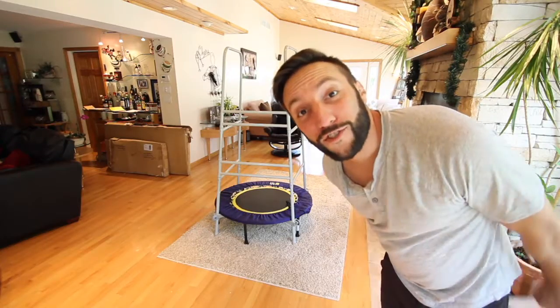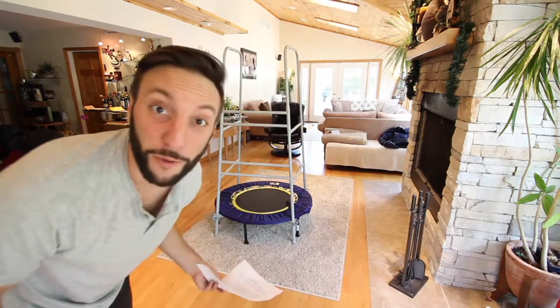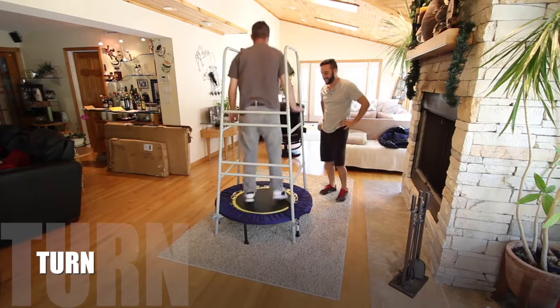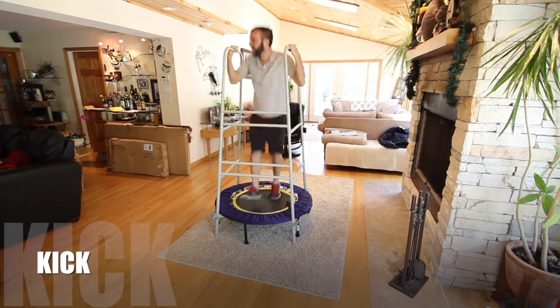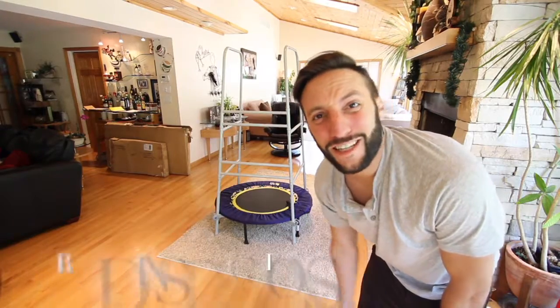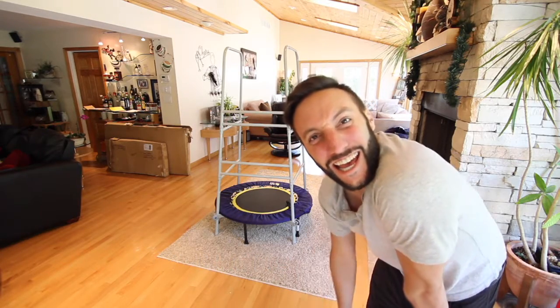That was easy. So the rebounder stability system gives you the ability to do things like bounce, jump, turn, kick, stretch, strength training, and field work. And about 30 minutes of this a day and you'll have more energy than you can imagine.